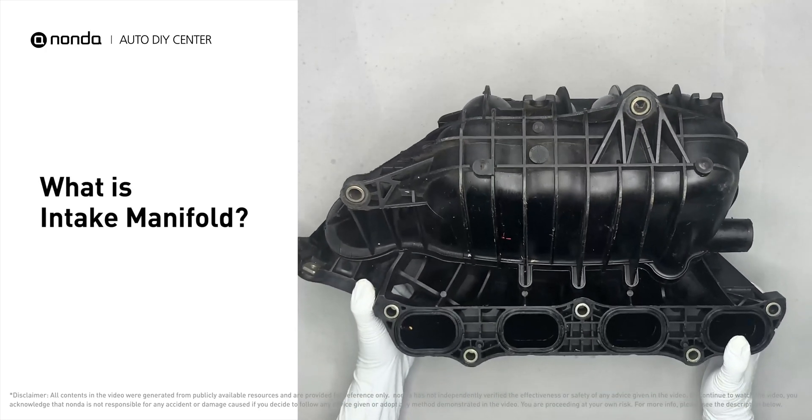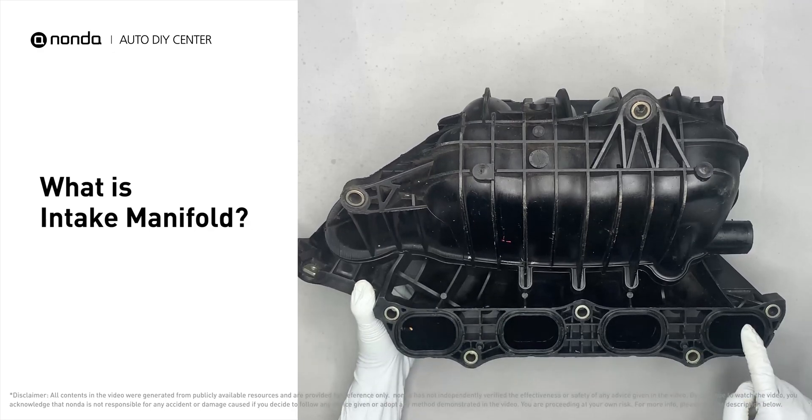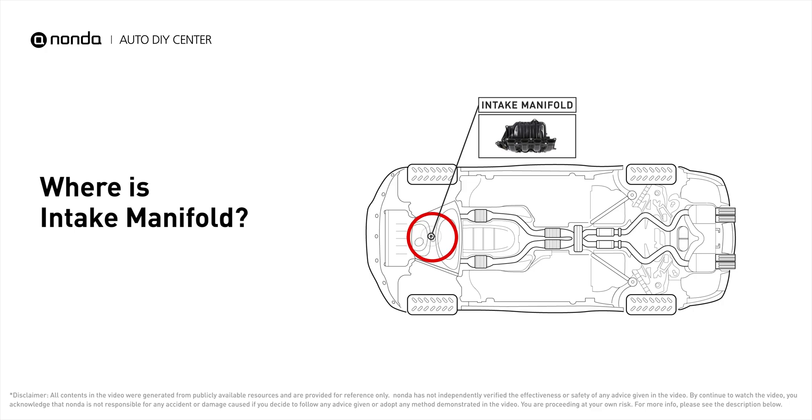An intake manifold is a series of tubes responsible for the precise distribution of air into the engine cylinders for perfect combustion. The intake manifold is located on the cylinder head on one side of the engine, and it is easy to spot in most car engines because it is often installed high up in the engine bay.